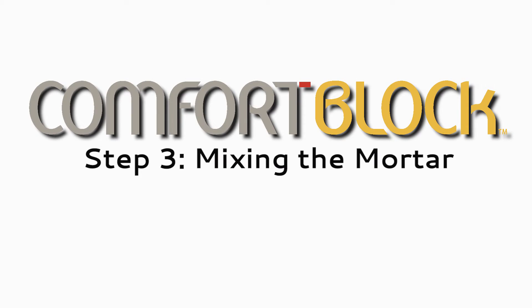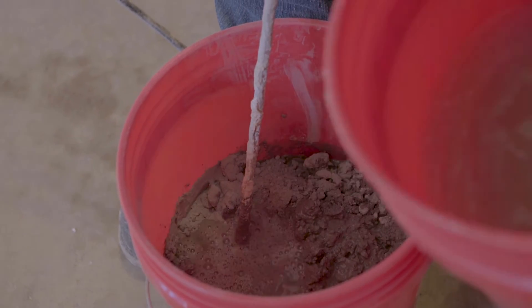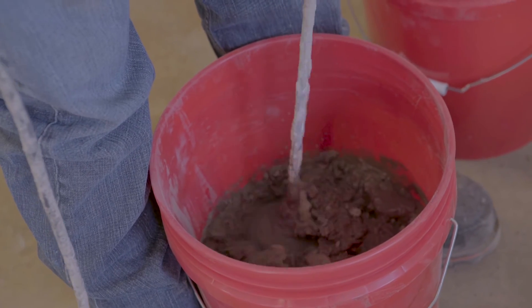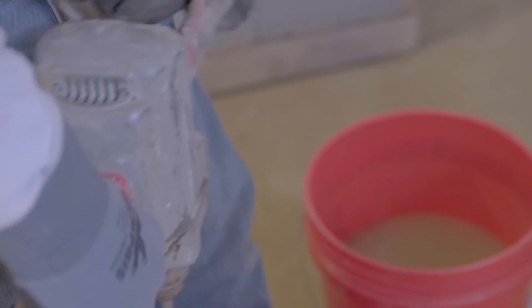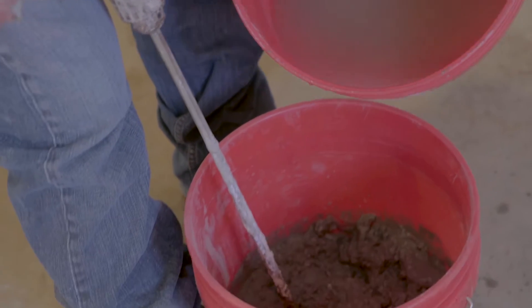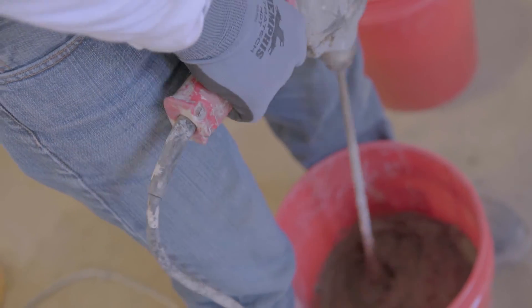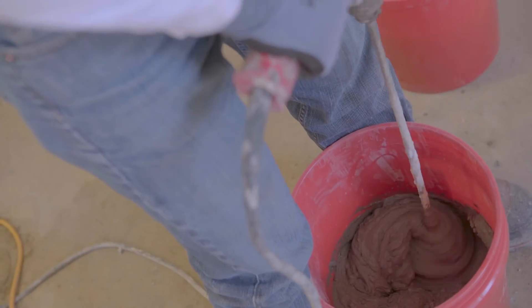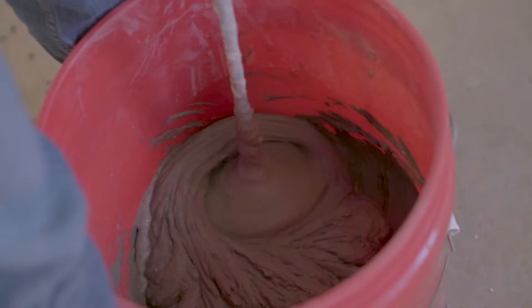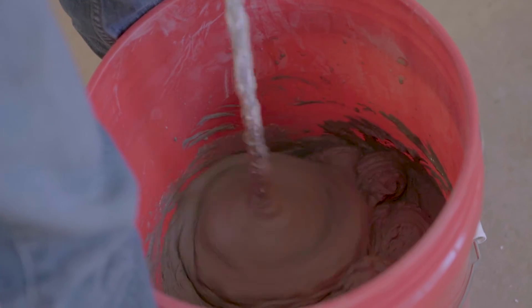Step 3: Mixing the Mortar. Comfort Block Mortar has been tested specifically for the Comfort Block system. A single 50-pound bag of Comfort Block mortar mixed with water will lay approximately 200 blocks when applied with a roller. The mortar may be mixed in small quantities near the work area, which reduces the need for job site forklifts, noisy cement mixers, and storage of bulk sand.